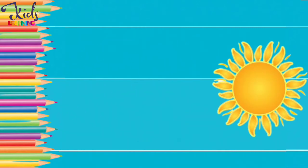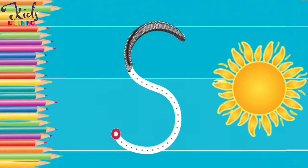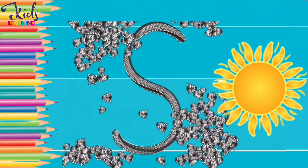S. S for sun. Now move your finger like this. T. T.